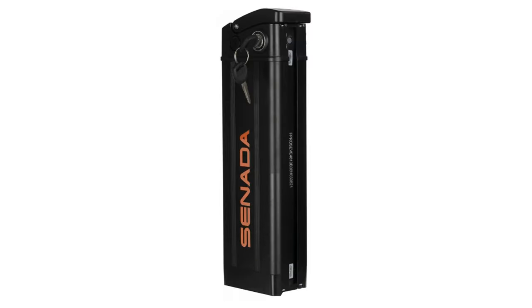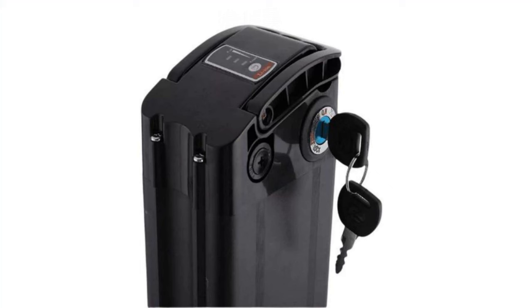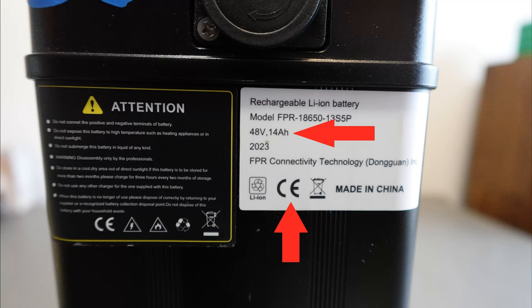This style is rock solid and adds to the overall reliability of the Sonata Austin. The battery is 48 volts and 14 amp hours. Personally I always want more amp hours, but 14 is excellent at this price point.